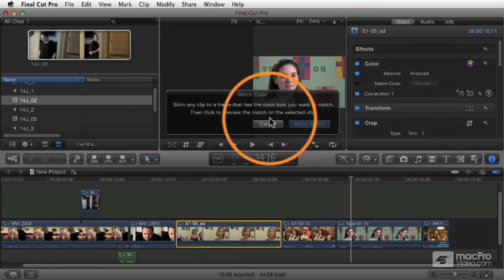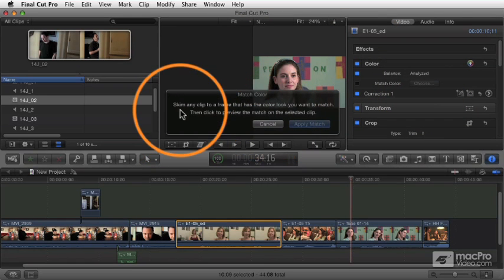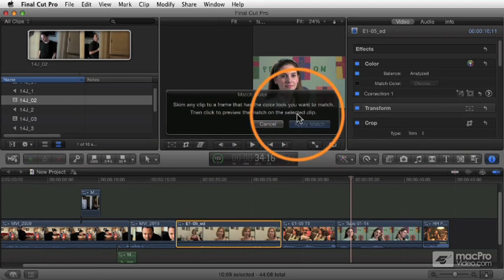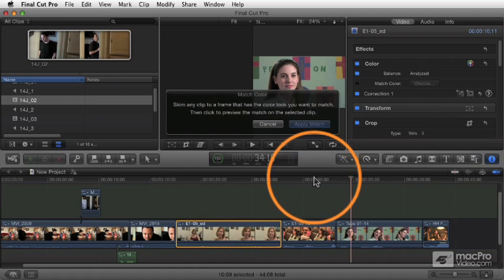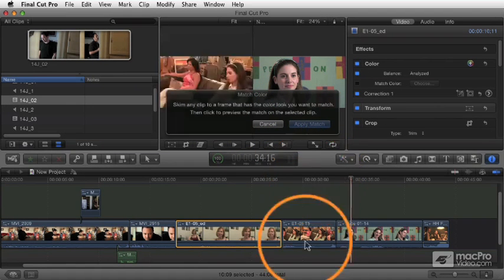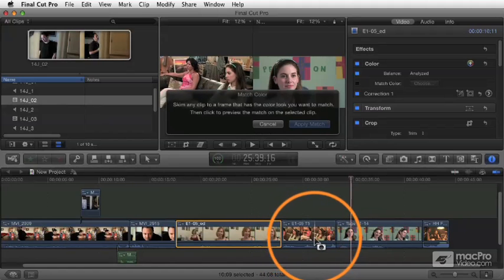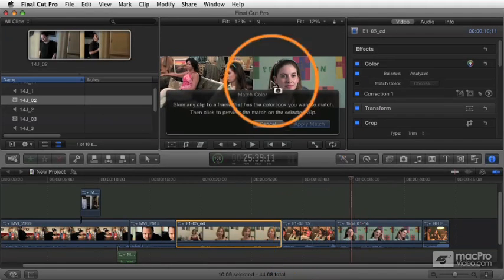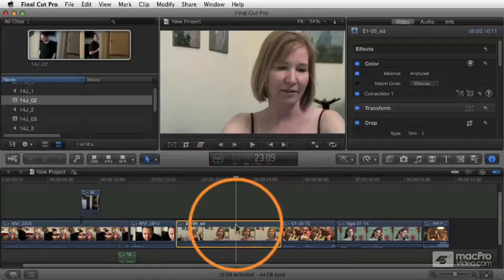When you click choose, it opens up this little special window called match color, and it says skim any clip to a frame that has the color look you want to match. So you can pick a specific frame, not just the whole clip, which is nice. I'm going to use this clip over here — I think it will be a little bit more exaggerated.